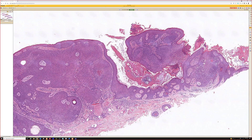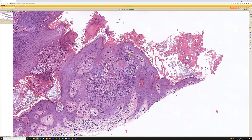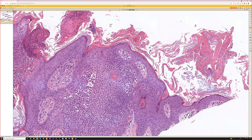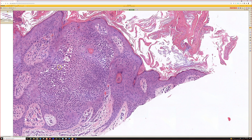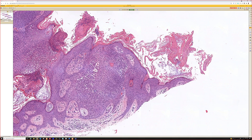Poroma and hydroacanthoma simplex both share the sharp cutoff between the edge of the tumor cells and the adjacent epidermis. A few things do this; one of the others is clear cell acanthoma. So sometimes I'll think: could it be poroma or hydroacanthoma simplex, could it be clonal seb, could it be clear cell acanthoma? Obviously looking at the whole lesion here I would not think about clear cell acanthoma, but that sharp delineation between tumor cells and adjacent normal epidermis is a very helpful clue for the diagnosis of poroma or hydroacanthoma simplex.